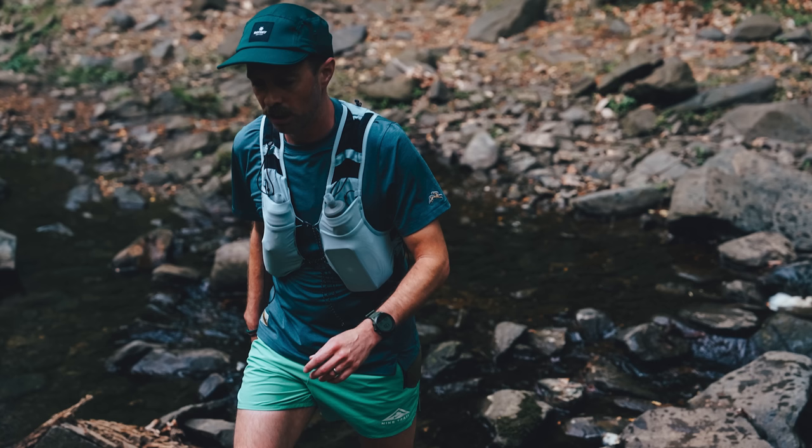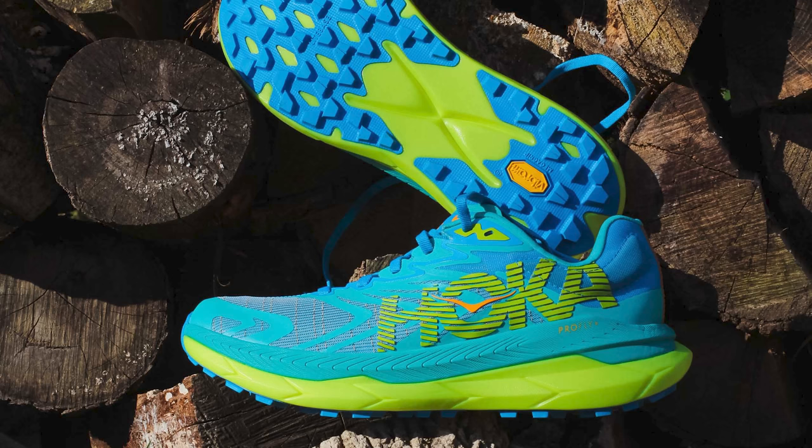Showing up to your trail run in these will definitely be a flex. The design is really knocked out of the park on this one. This will be at the top of the list for 2023 — definitely in the racing category, maybe best overall. Hoka is really upping their game with the Rocket X2 on the road and now the Tecton X2 on trail. All those X's are looking good — I'm also looking forward to seeing what the Mach X does.